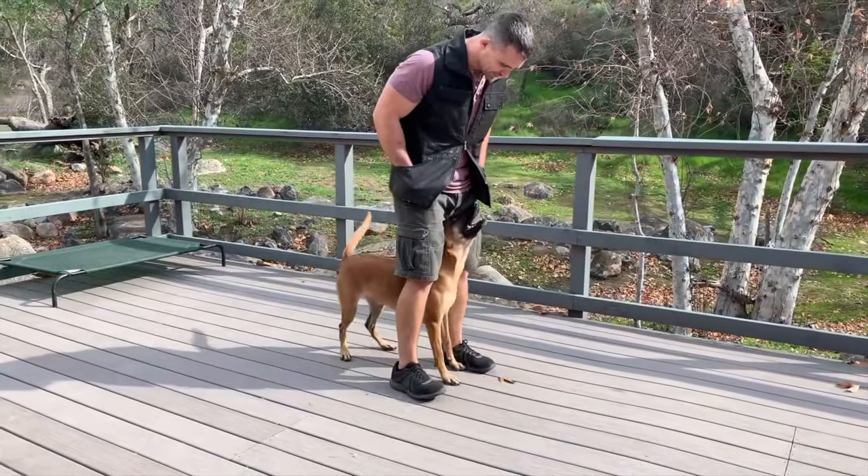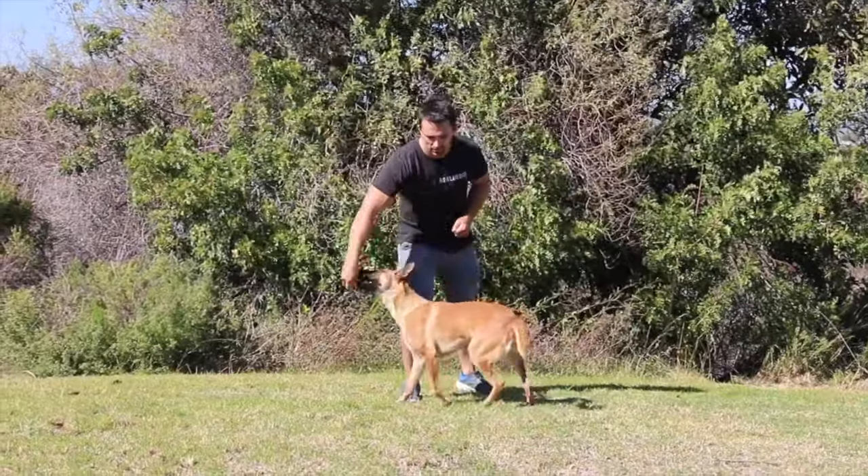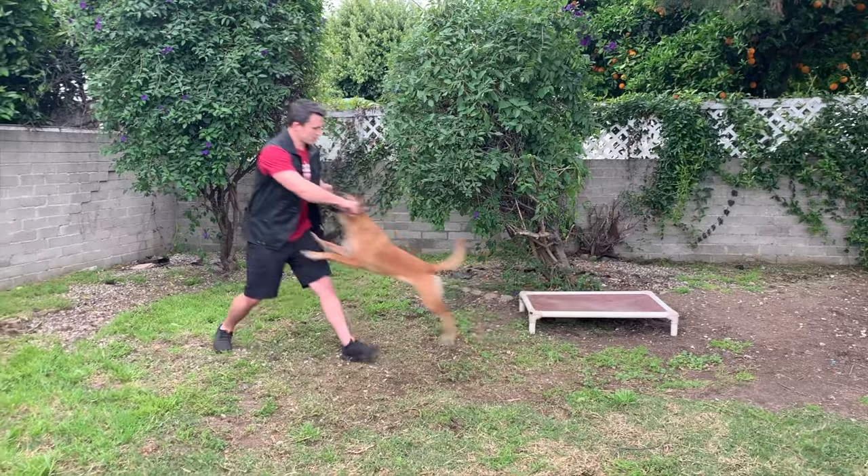The most common problems we see with tracking are people allowing the dog to spin, turn, or make circles — they're not controlling the dog. The dog obviously puts his nose down because he wouldn't have graduated from the tracking box to the straight line unless he was performing perfectly. Generally on these beginning tracks the only issue we encounter is dogs turning and spinning. If they lack interest, we'd go back and rework the tracking box. Thanks for watching — like, subscribe, hit that notification bell, and we'll see you next week.